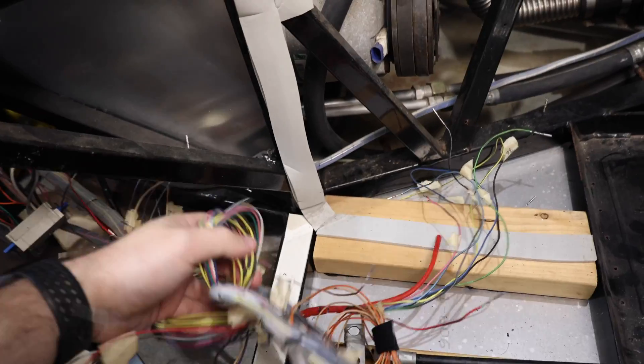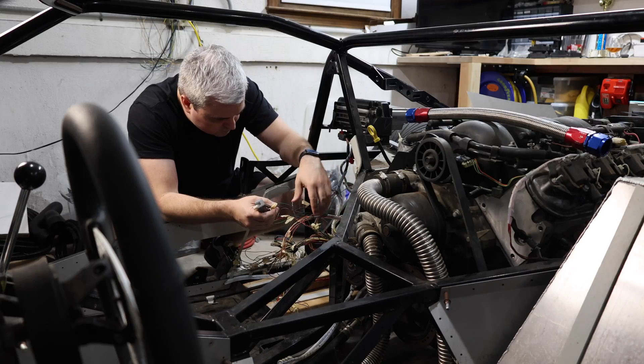Welcome to Smacky's Garage. Today we're going to start doing some electrical work. The GTM has a mess of wiring in the rear of the car. We're going to try to clean up and organize some of that, get the computer installed, and then get it one step closer to running.